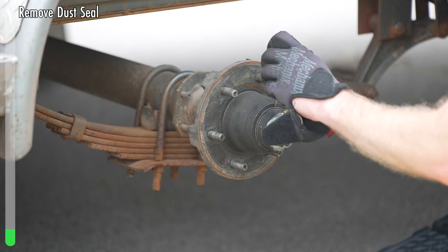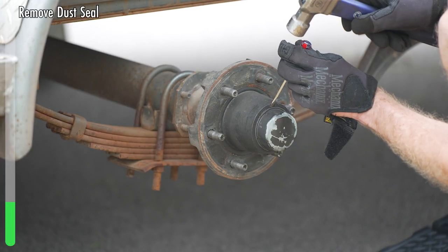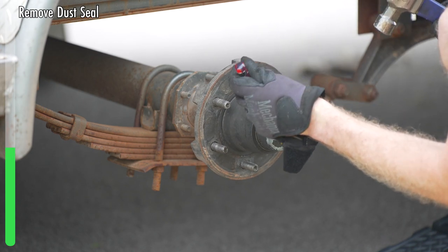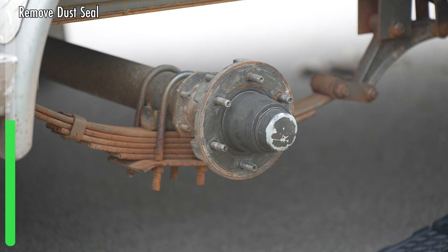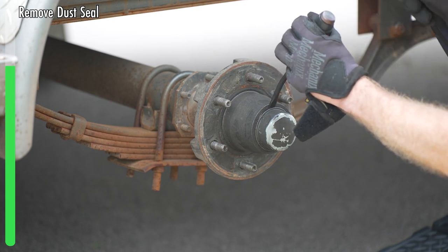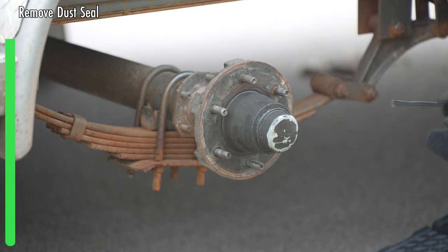Next, we need to get this dust seal off. You're going to use a hammer and a small prying device, then step up to a bigger prying device and just pry that out.